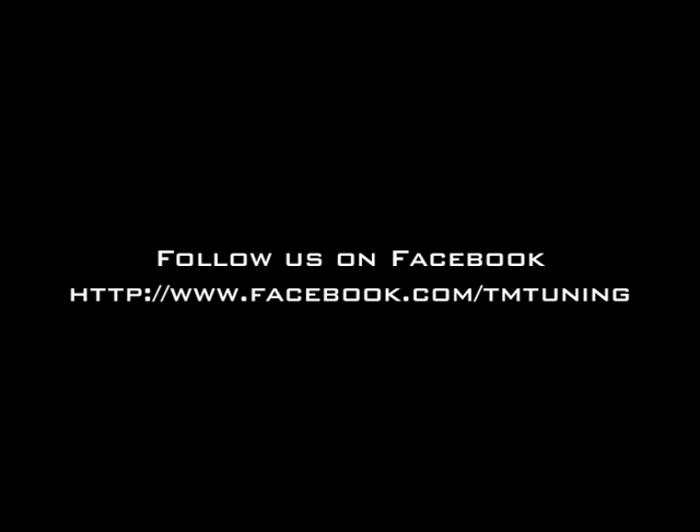That's the video. If anyone has any questions, send an email to info@tmtuning.com and be sure to follow us on Facebook. Thanks guys.